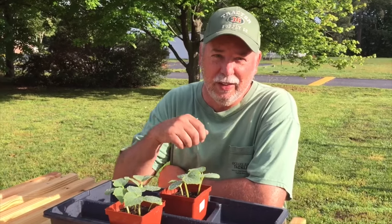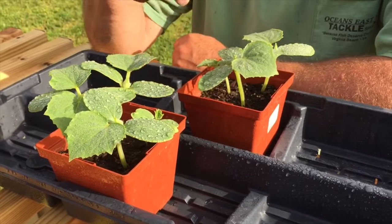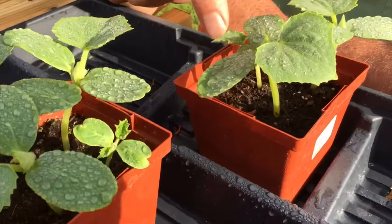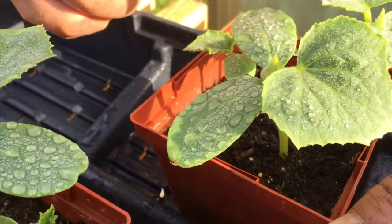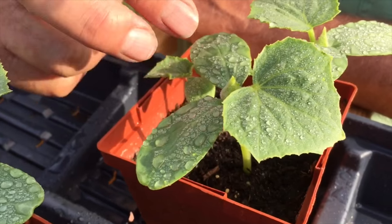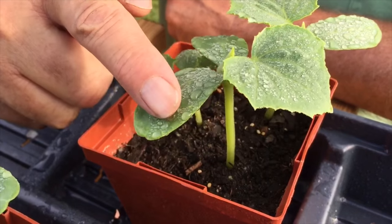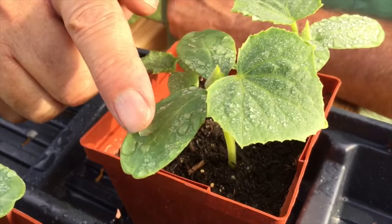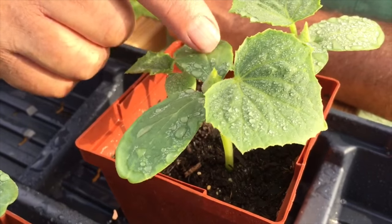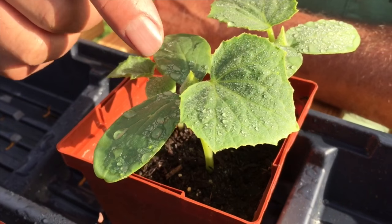It's been three weeks and our lemon cucumbers have made a lot of progress. We started these from seed three weeks ago. Take a close look — you can see the plant has the two cotyledon leaves that come out. These are the leaves that emerge when the seed germinates, and the little seedling actually feeds off of these two cotyledon leaves. You could look at it as the placenta of that baby seedling — it's feeding off of this until it gets a true leaf.